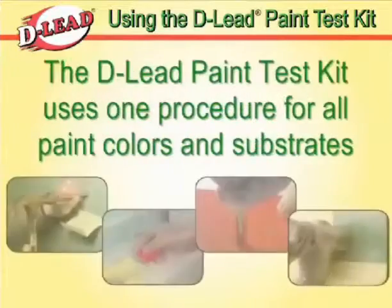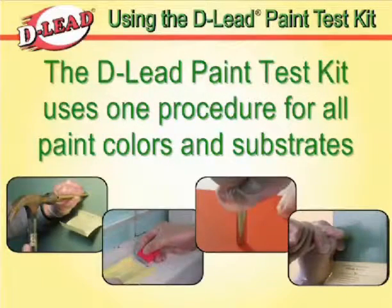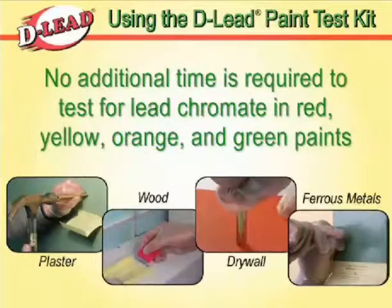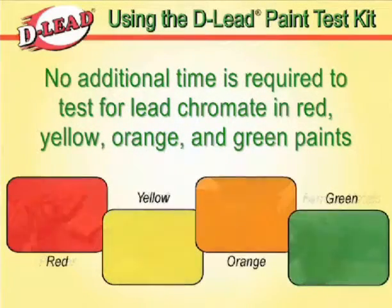The D-Lead Test Kit uses one simple procedure for all paint colors and substrates, including plaster, wood, drywall, and ferrous metals. No additional time is required to test for lead chromate, commonly found in red, yellow, orange, and green paints.